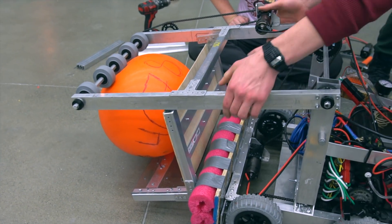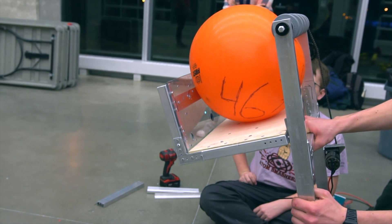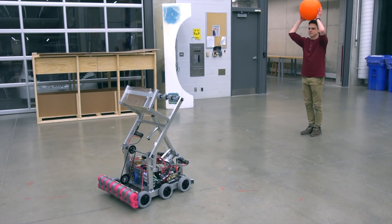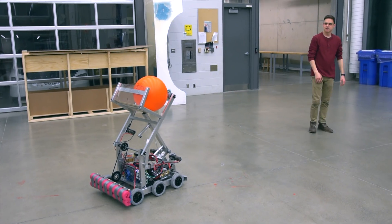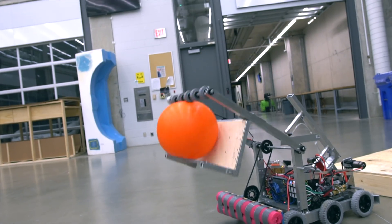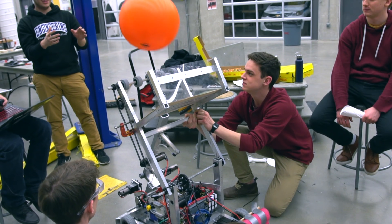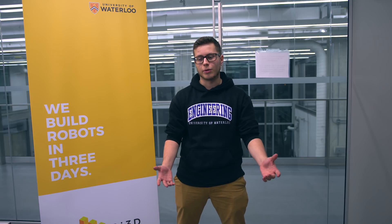One minor change was the geometry of the claw. We expanded the intakable length to the full width of the robot, compared to before where it was only about four inches inside from the frame perimeter. We wanted to do this because we felt it would be much easier for a team to intake a ball or cargo piece from any spot on the front of the robot, so the driver has less responsibility during gameplay.